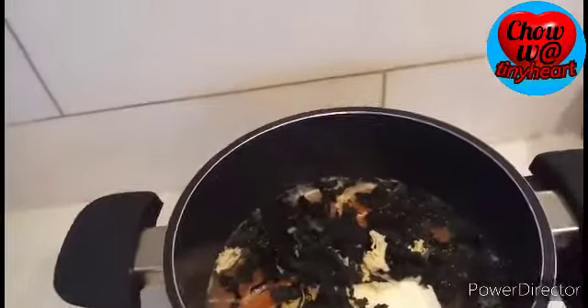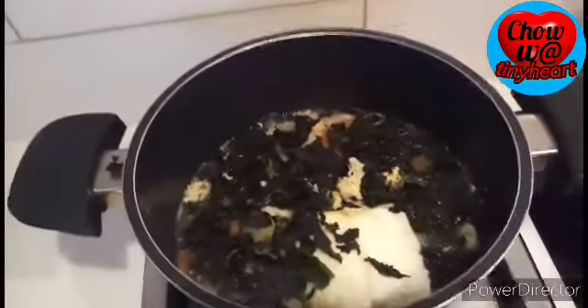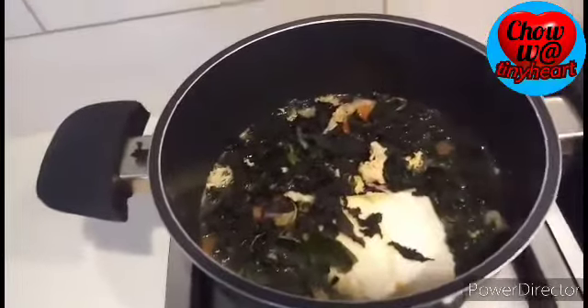Now let's also add the seaweed. You can also use green vegetables of your choice — whatever you like, you can mix it into the soup. The seaweed is what we're waiting for — it cooks very quickly, even just from the heat of the soup liquid. It cooks super fast.